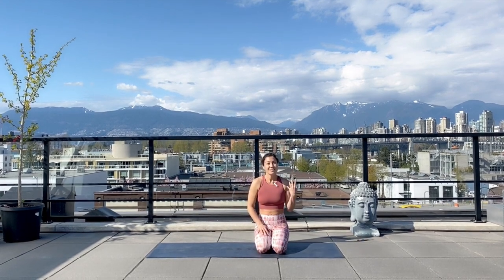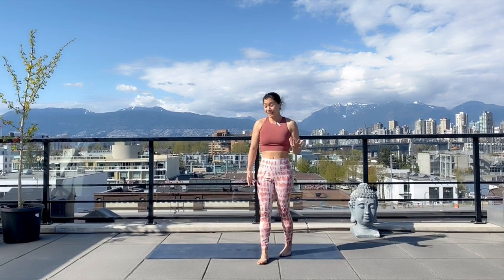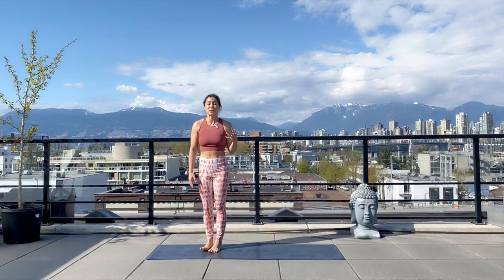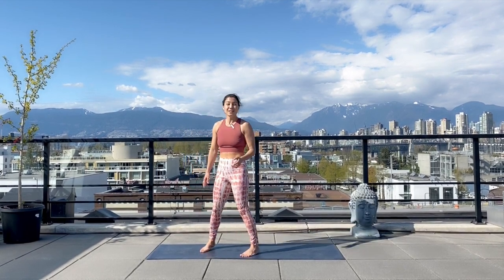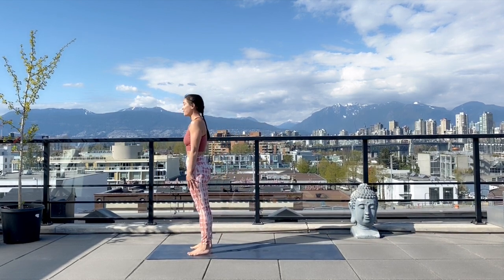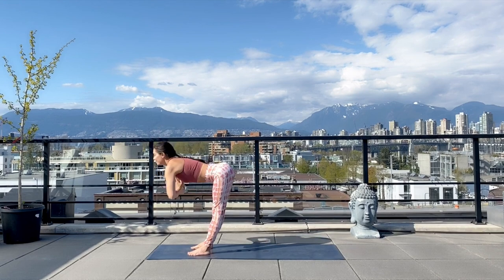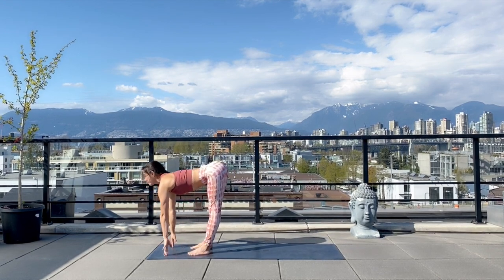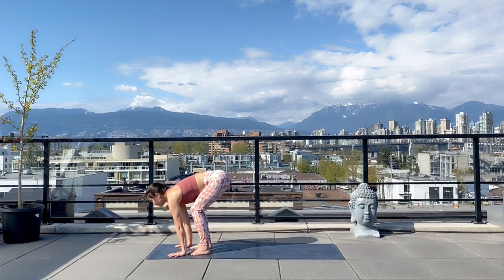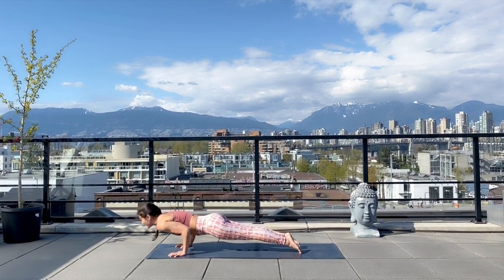Working on your chaturanga as a transitional element often comes in what we call a vinyasa flow. You'll hear a yoga instructor cue something like: from the top of your mat, take your forward fold, lift up halfway, and then step or hop back to your chaturanga. Starting at the top of your mat with feet at hip's distance apart — on your inhale, lift your arms to the sky, and on your exhale, bow forward. Inhale to lift up halfway, lengthen the spine. Exhale, plant your palms and step back, finding plank first, and on your exhale lower down into chaturanga.